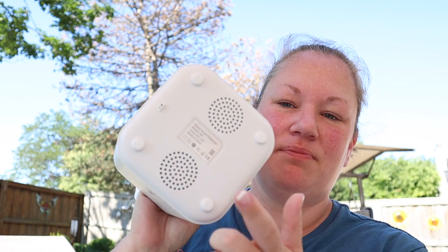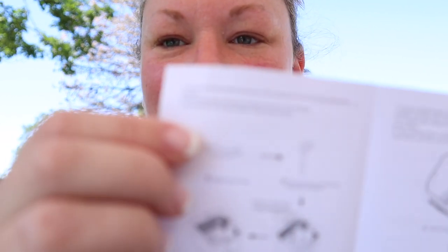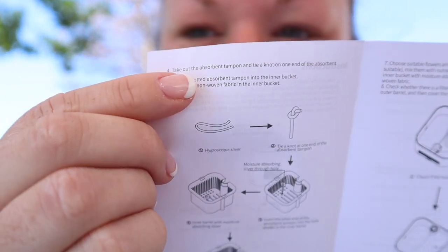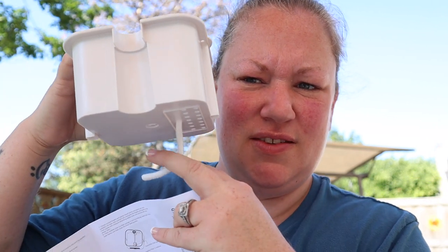There are speakers in the bottom! I really want to turn this on. I'd have to plug it in — I should just read the instructions. One of the instructions says to take out the absorbent tampon. Is this a tampon? I'm very confused by that verbiage, but okay, that's what they're calling it.